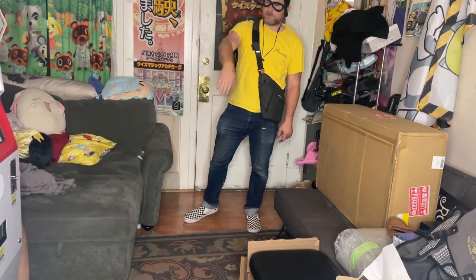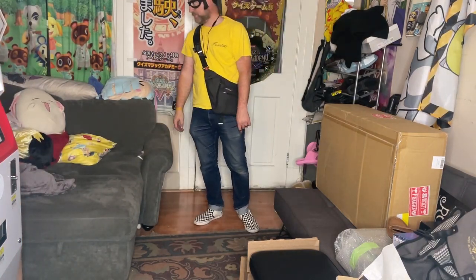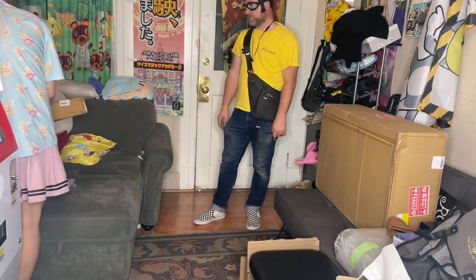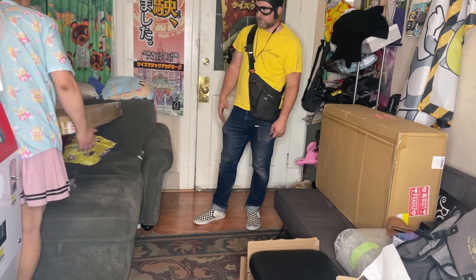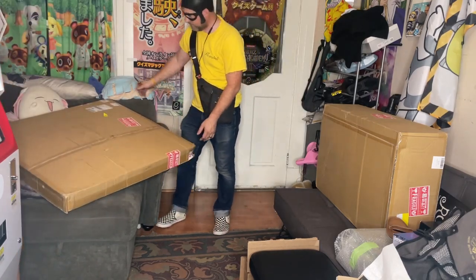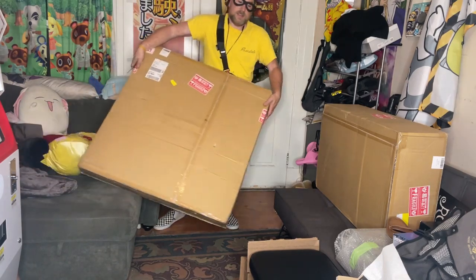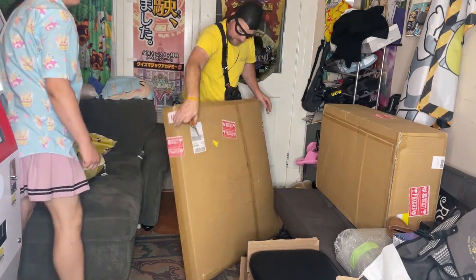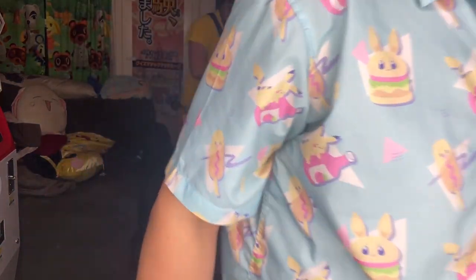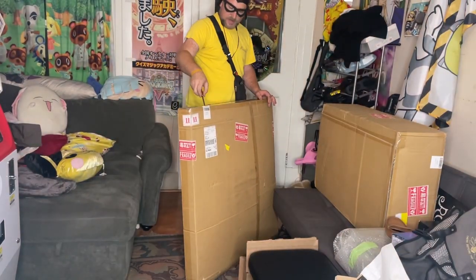I think this is your first box opening video with us. You know how this works, right? You get boxes, you don't know what's in them. I have probably forgotten what's in them — so that's how this works. Go ahead and just start opening, have fun. On the words of the famous game, it's a secret to everybody.